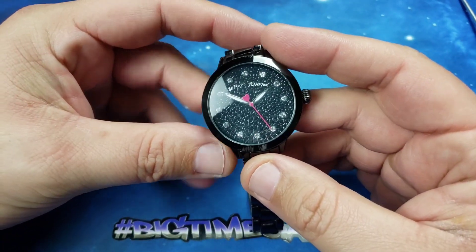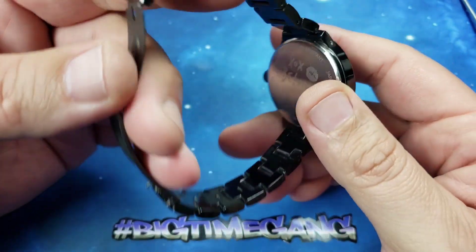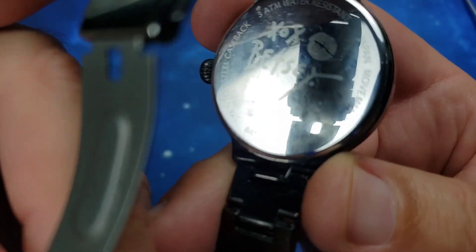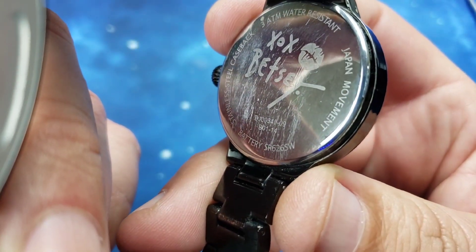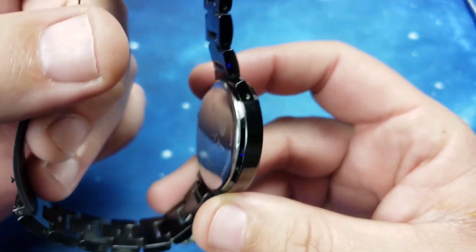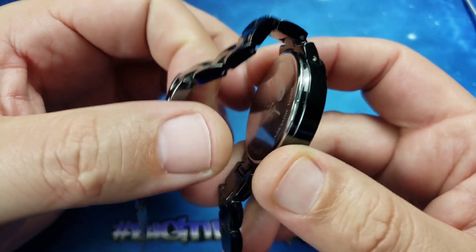This one's dead so we're gonna change it. Conveniently the battery size is located on the case back — right there it is: SR626SW. This is a snap-on case back, so the first thing we're gonna do is look for the tab, and I already see it.